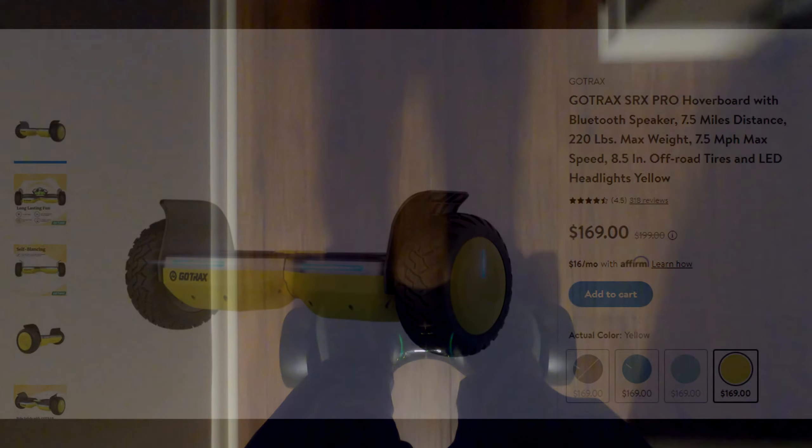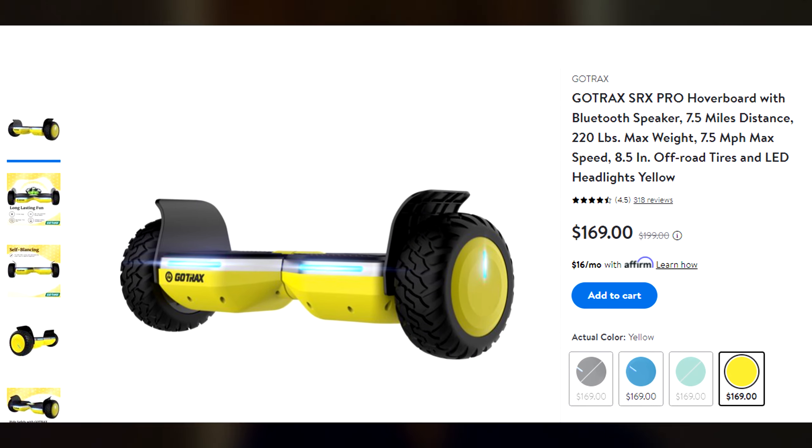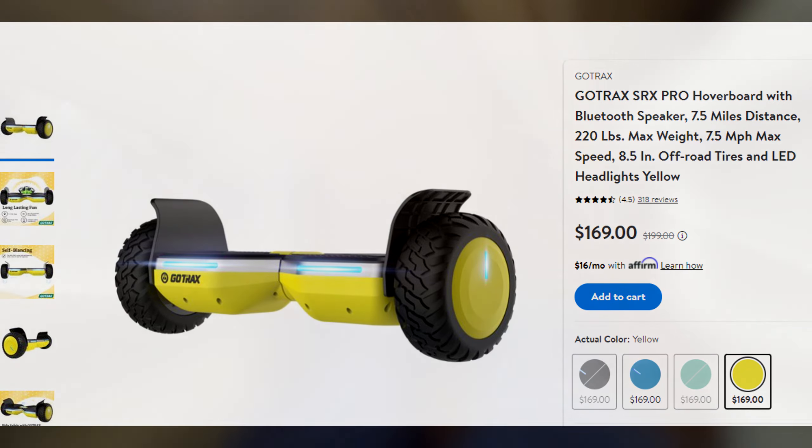This board new is $230, which is a little bit pricey in my opinion for just an inside-only board. Because I had tried, for instance, the GoTrax SRX — which I'll make a review about — for $170, and that one can go outdoors on basically any terrain and it's perfectly fine. While this one is pretty much only for indoors; otherwise, it's an extremely bumpy ride and it's just going to kill the battery because it's just not designed to do that kind of stuff.